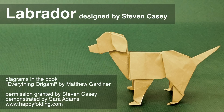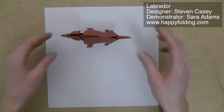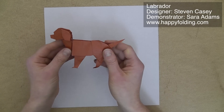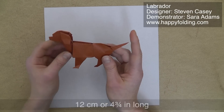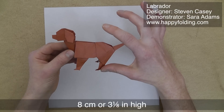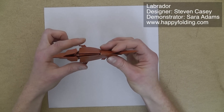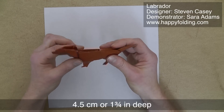In this video, I'm going to show you how to fold an Origami Labrador designed by Stephen Casey. I'm going to use a square sheet of paper with a side length of 24 cm or 9½ inches. The finished dog is 12 cm or 4¾ inches long, 8 cm or 3⅛ inches high, and depending on shaping, about 4½ cm or 1¾ inches deep.